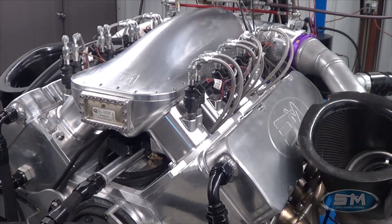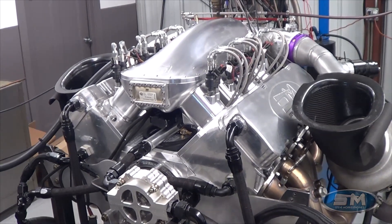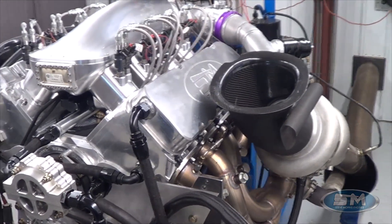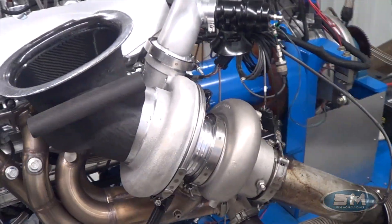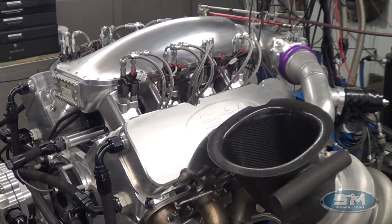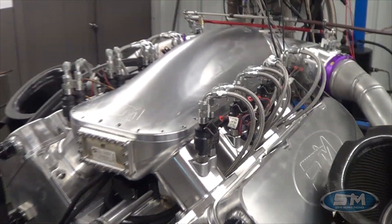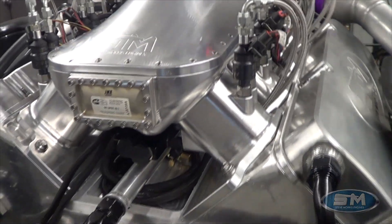It has titanium connecting rods from Crower — some pretty cool stuff in this thing for sure. What you see here is we're dyno-ing on this right now with 94mm Precisions and a Holley EFI system, and these are some lines that we're doing for a complete line kit.